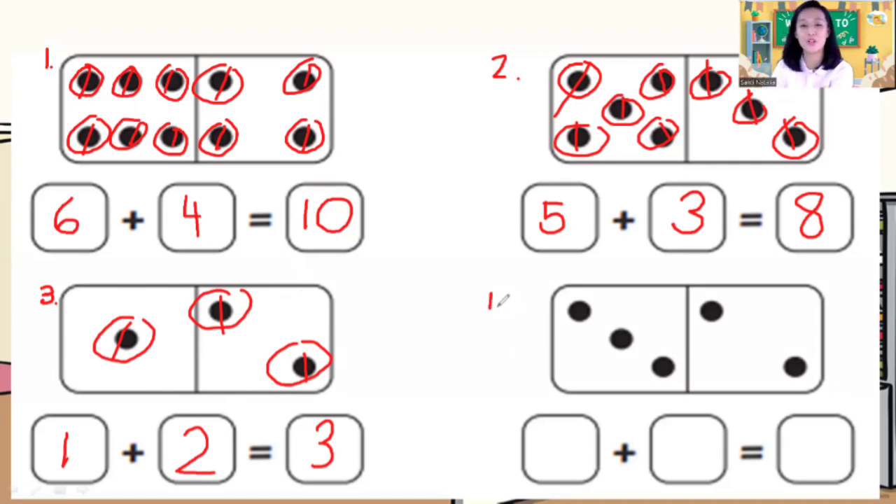Now number four, children. How many dots on the left? One, two, three — three dots. Plus one, two — two dots. So three plus two is equal to? One, two, three, four, five — five dots.